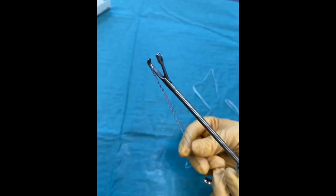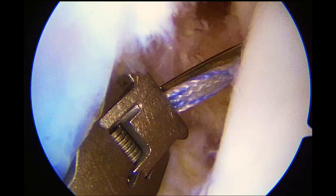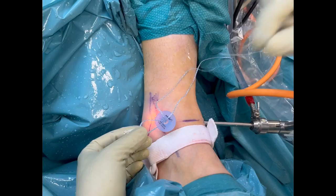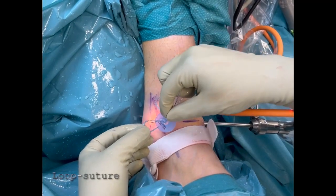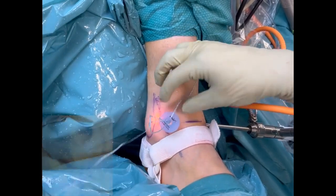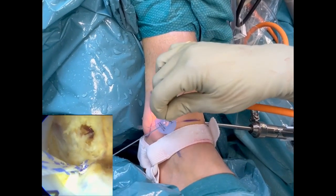The mini-scorpion is loaded with a 1.3 mm suture tape and passed through the ligament. The loop is pulled outside and one of the suture tape tails is introduced into the loop before the tails are tightened, and both tails are loaded into the eyelet of a 2.9 mm pushlock short anchor.